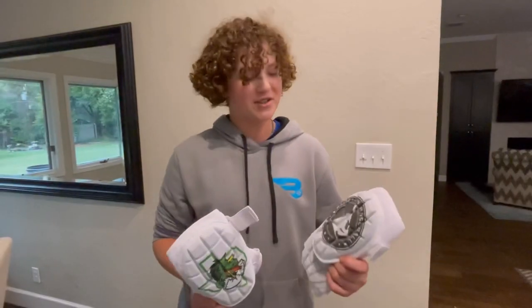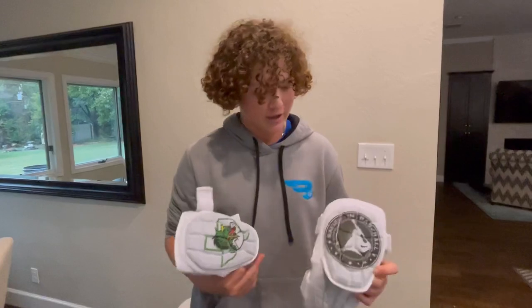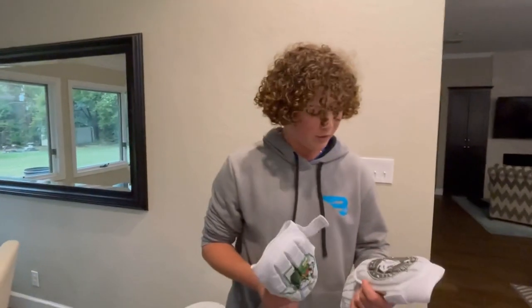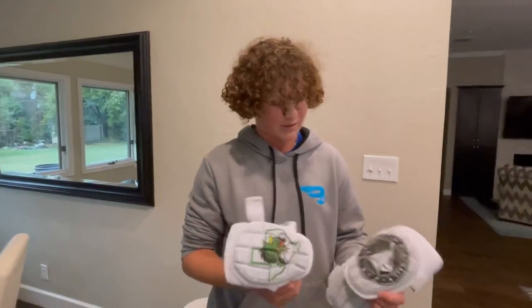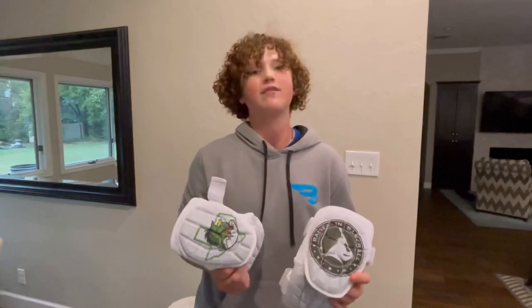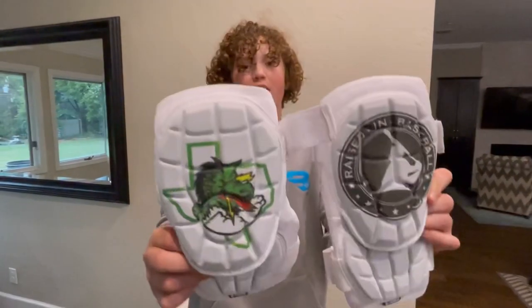Turned out really good. You guys just saw my reaction for when I first got these. I think they turned out really good — this is the Raised in Baseball logo on the left, and I got the school logo on the right. They turned out really, really cool. I customized them, and as you can see the logos are on there. If you guys want to check them out, you can customize them for about 70 bucks on G-Form. You can put your face, your name, your number — whatever you want. Go check it out at G-Form.com.